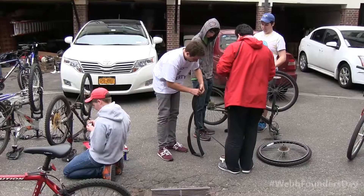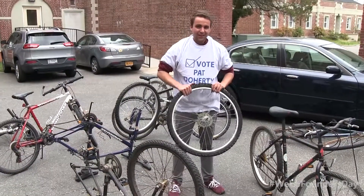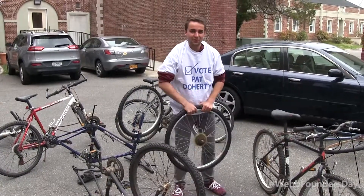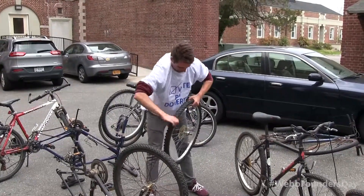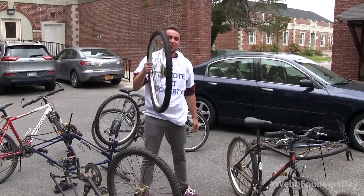We're cleaning out the bike room and trying to fix any of the old bikes for general use. This wheel's really twisted, and Alex showed me this great way of fixing it, which kind of involves whacking it on the ground. That's insane — but it's not bad, almost!